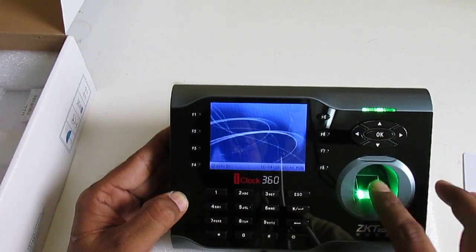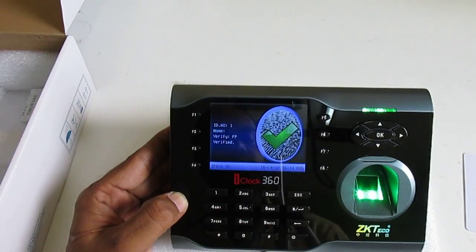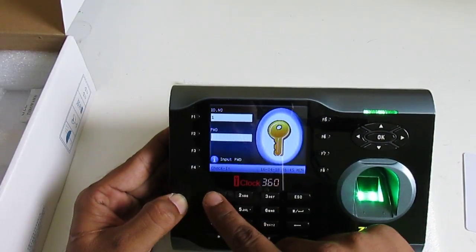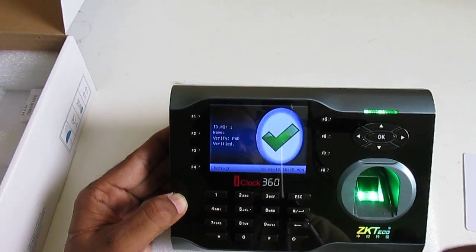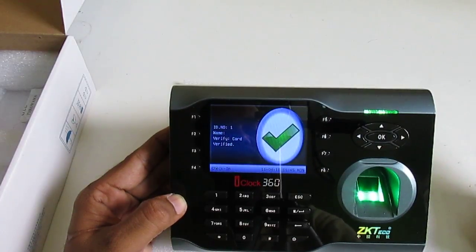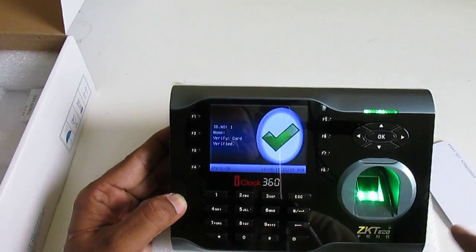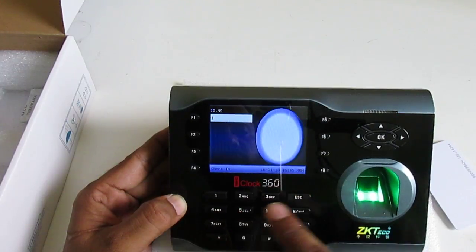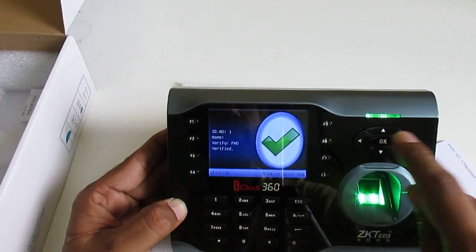Press Escape to exit. When I scan my finger — OK. Second finger — OK. When I use the password, I press OK, enter my ID number one, then one-two-three — the device says 'Thank you'. When I use my card — also 'Thank you'. So I can use my card, my finger, or my password. For the password method, I press my ID, press OK, then enter my password, press OK.